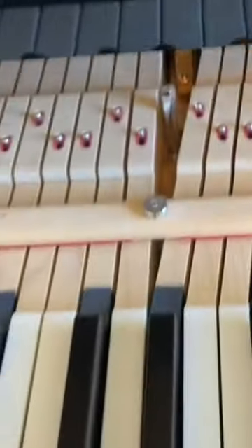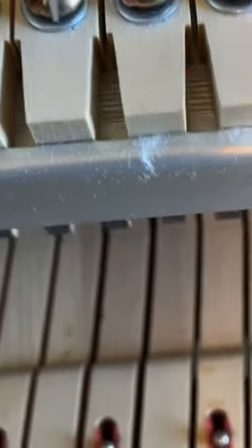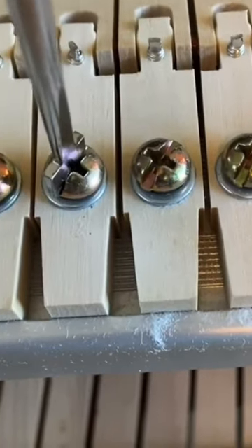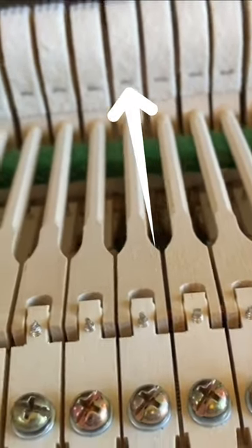I'm going to take the action out and just adjust that hammer flange. Go here to the flange screw, loosen that up, move the hammer, tighten down. And now it's centered between the two notes.